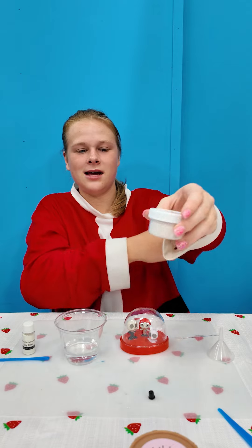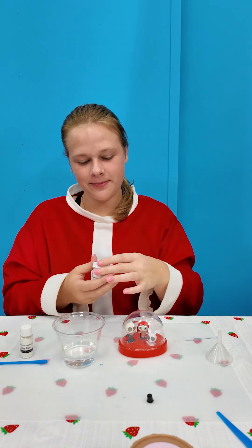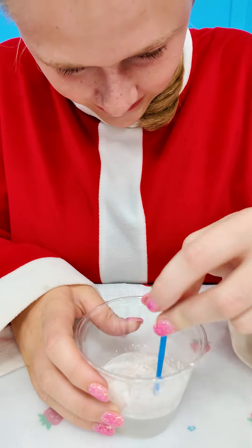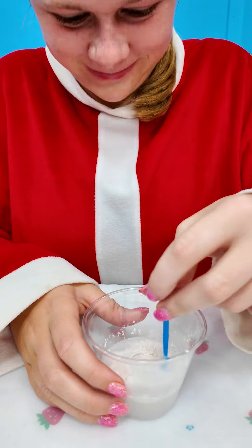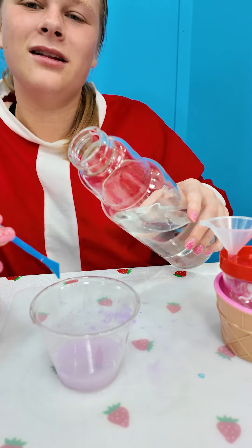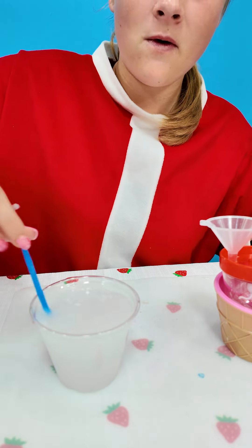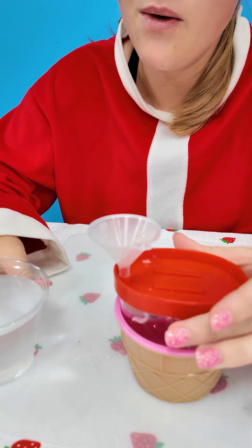The first thing we're going to add is two scoops of this color changing powder. Now I'm going to mix it in. Now I'm going to add some more water and mix it even more.